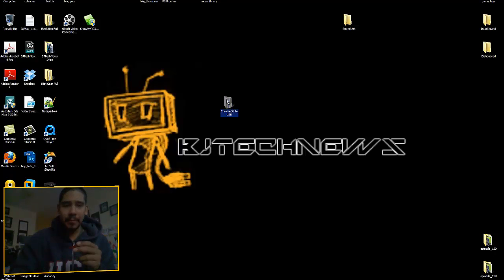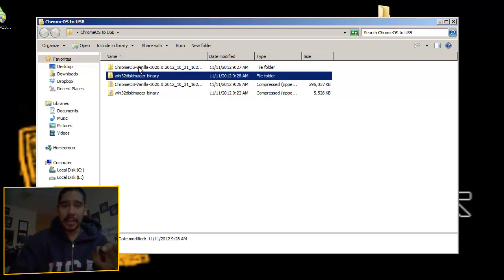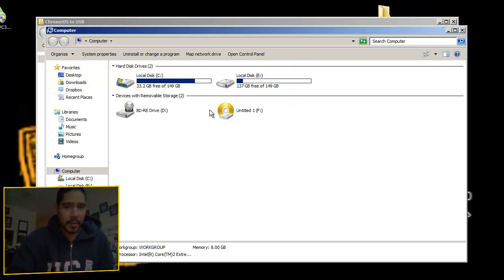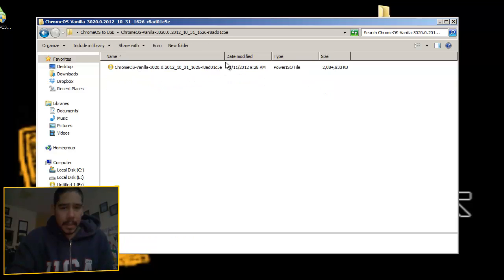Right now I've already pre-downloaded everything and organized it into a folder called 'Chrome OS to USB.' I've got my flash drive here, which I formatted to NTFS. I'm going to plug that in, let the computer read it — it's going to be the F drive. Make sure it's there and accessible. Chrome OS is pretty large, about 2 gigs.